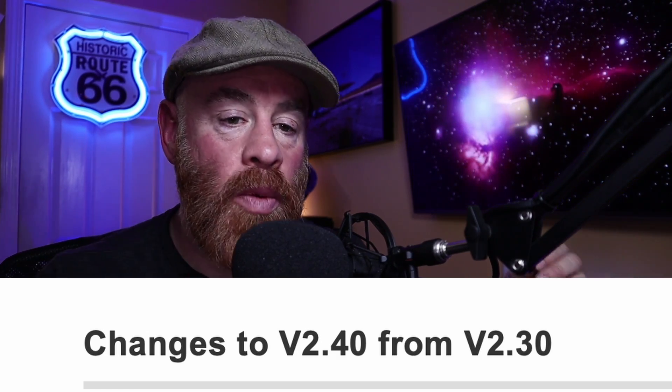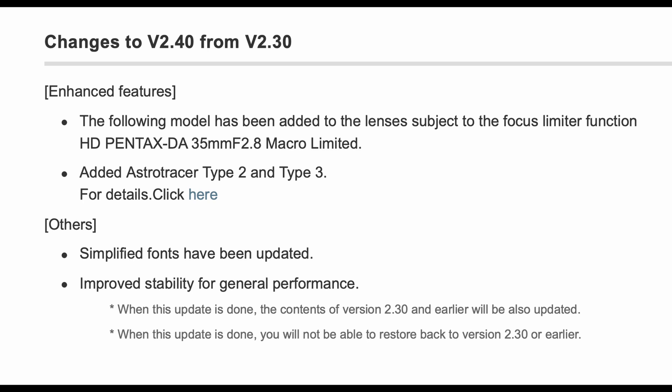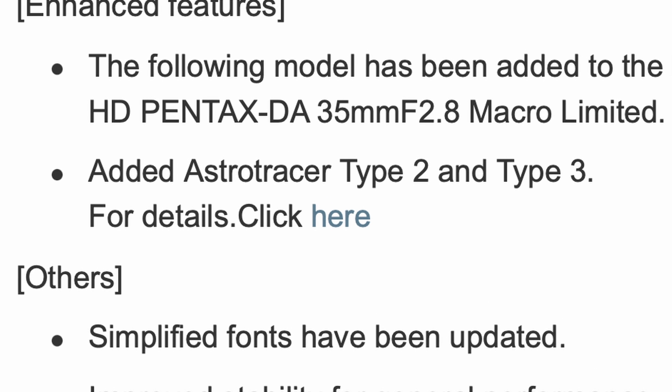The last firmware update was 2.30, over the summer of 2023. So here comes version 2.4. It doesn't look like a really long list, so you'd think there's not much going on there. But if you look down to the second point: added AstroTracer Type 2 and Type 3 — click here for details. And then there's something for a lens and some general stability functions they throw into every update. But what does that mean? What are you going to get out of AstroTracer 2 and 3?